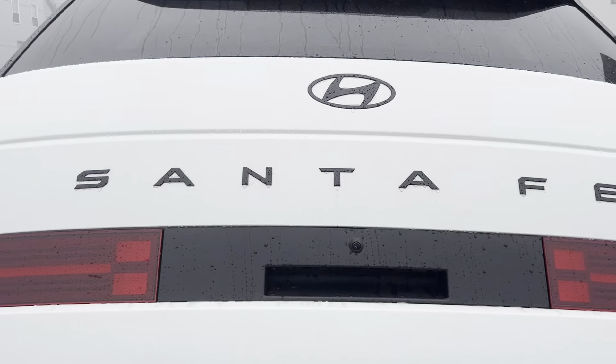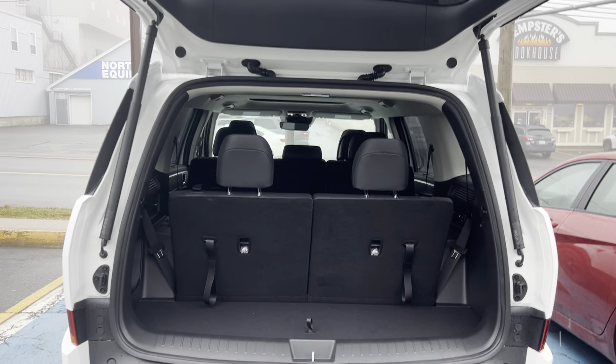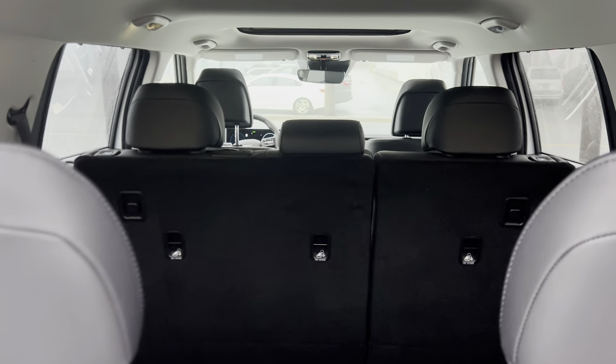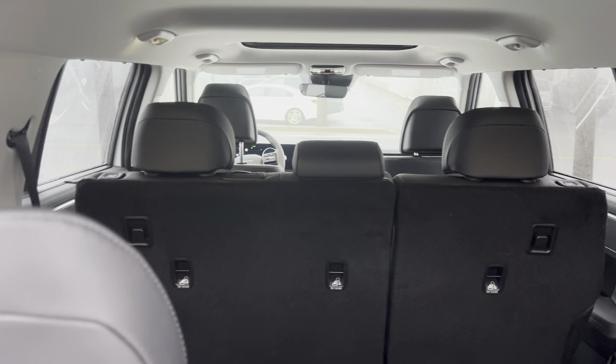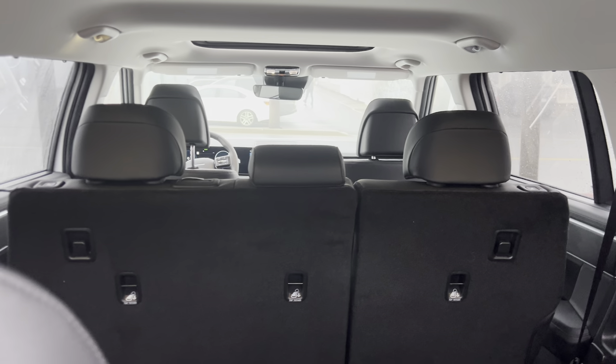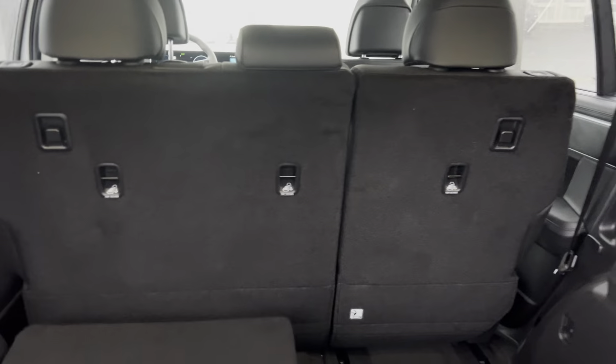I just touched the remote keyless entry there and it has an automatic liftgate. As you can see, this one will seat up to seven, and the other trims will seat seven or six as well. It's quite easy to just remove the headrest and push the seat back down.